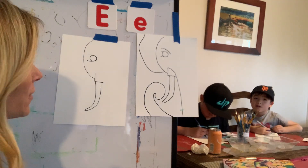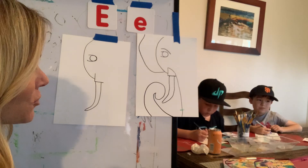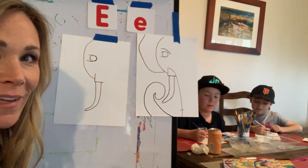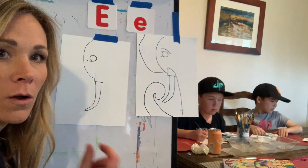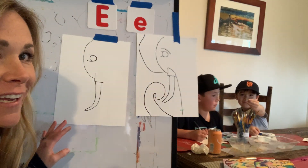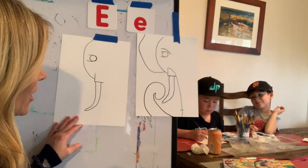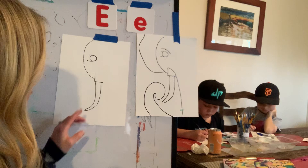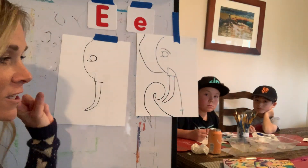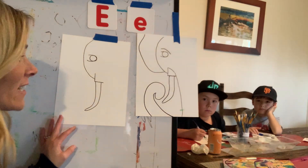Next we're going to do the trunk. We learned some information about a trunk — what can the trunk pick up? It can pick up a coin. Can you believe that? It can pick up a small coin. Kalani has a coin he's showing you — that's what a trunk can pick up. We also learned that the trunk has a finger at the end. Some elephants have two fingers and other elephants only have one finger. That was an interesting fact.